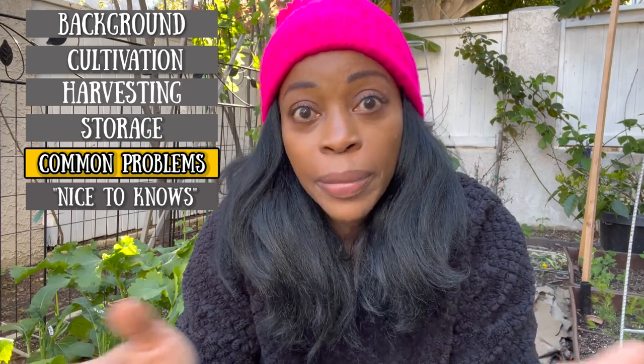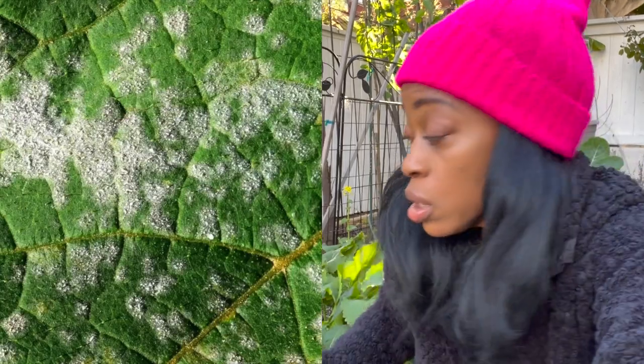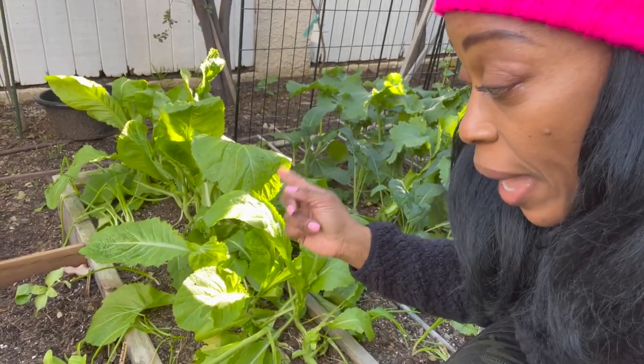You can run the risk of getting powdery mildew, but as you saw, my plants were packed together and I had not a lick of powdery mildew. Just be mindful that could happen. But again, mustard greens are like your favorite child — they always listen, they don't have to be told twice, they do things without being asked. Really just low maintenance.